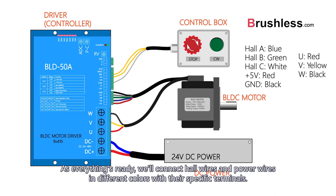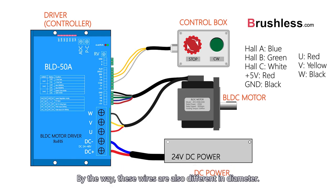As everything's ready, we'll connect the control wires and power wires in different colors with their specific terminals. By the way, these wires are also different in diameter.